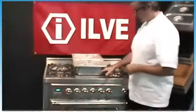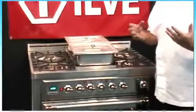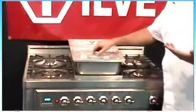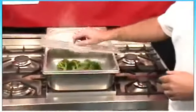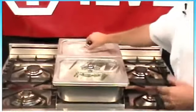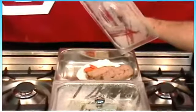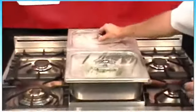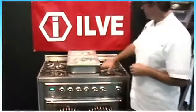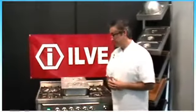Another unique feature of the Ilve range is the steamer, which sits right on top of your griddle. The benefits of steaming: you retain more nutrients, and unlike boiling, you're not boiling the flavor out. You can steam vegetables, shellfish, and steaming is also great for reheating leftovers — they'll retain a nicer flavor than microwaving. It fits right on the griddle, is easy to use, has interchangeable pan sizes, and is easy to clean.